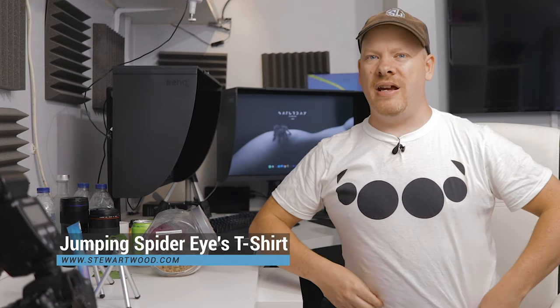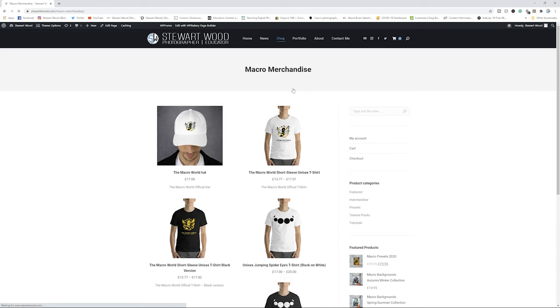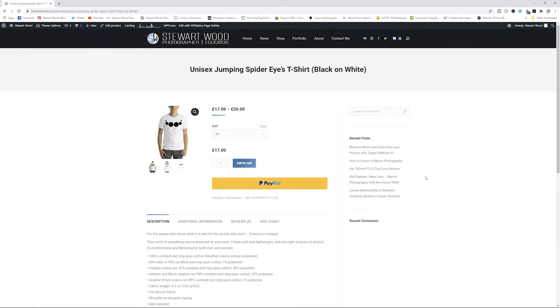Check out the new t-shirt. For people in the know, you know what it is. It's available now on my website at stuartwood.com — if you go to the merchandise section, you will find this t-shirt and you can buy it. Every purchase will help to support the channel, and I thank you in advance for that. So now I have my new t-shirt and my new jumper — let's get on and photograph him.